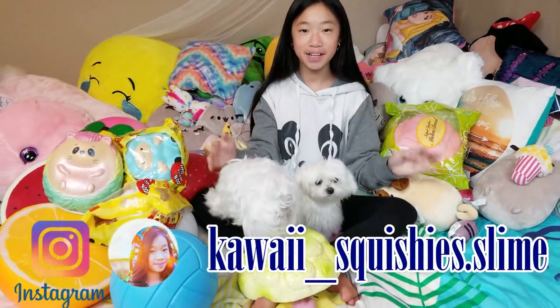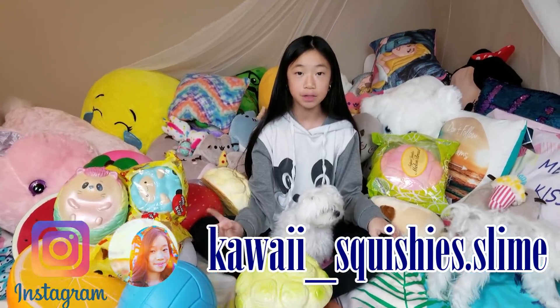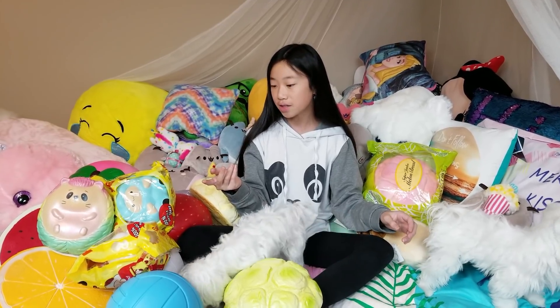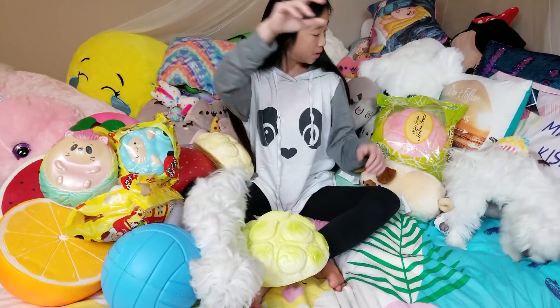Hey guys, it's Harmony and welcome back to my channel. Today I'm doing a video that was very highly requested — it is the squishy collection. I might have to separate it into two different videos because there are a lot of squishies. First off, I'm going to start with my biggest squishies.